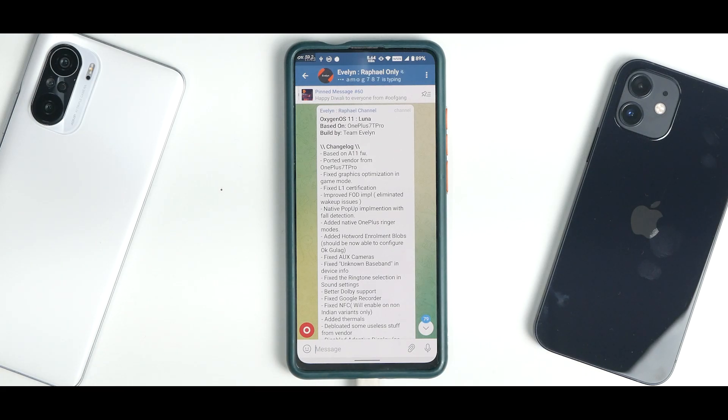OxygenOS has been great, and this changelog is by far the biggest and most significant I've seen. We are releasing this video late at night so that you guys can come to know how to install it and can flash it, because tomorrow we will have the initial impressions and probably a gaming review out. In today's video we are going to install the latest port of OxygenOS based on the OnePlus 7 Pro for the Redmi K20 Pro.